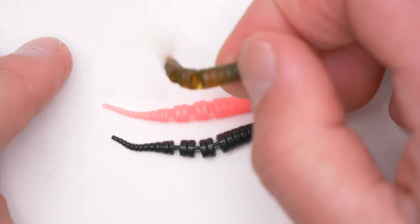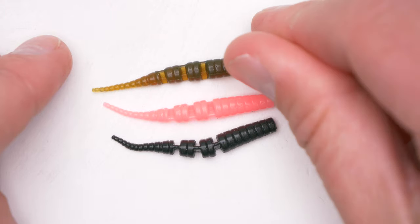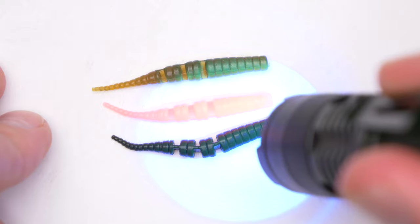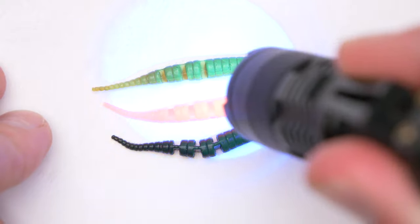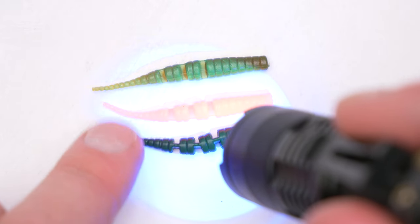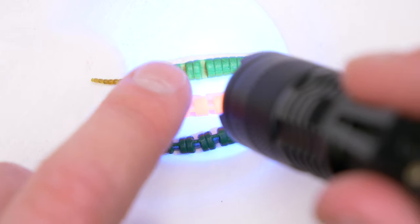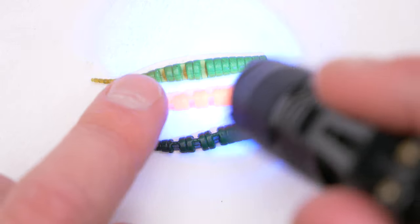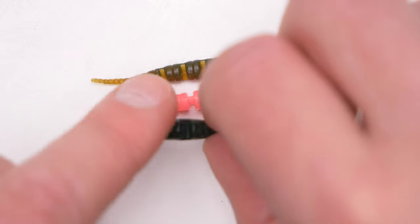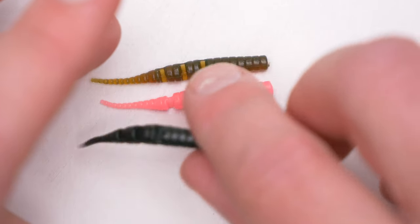The silicone is very, very soft, as you can see — very nice silicone. Also, it has plenty of UV in it. As you can see, once I shine some UV light, even the black one changes color a little bit. This one changes a lot, and the pink one just glows really. I also have to mention that there is quite a bit of smell in these lures — it smells more or less like a sweet shrimp or something like that.